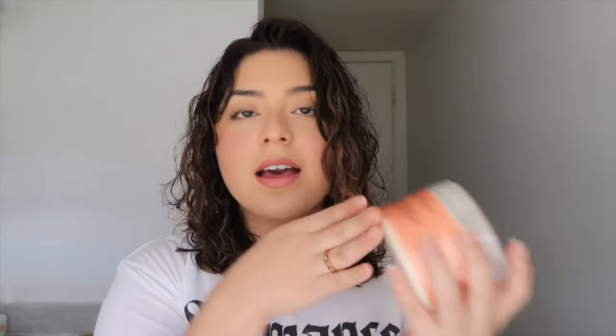Another option is the Shea Moisture Coconut and Hibiscus Curl Enhancing Smoothie. I mentioned this in my last perm video but haven't used it much. It's relatively similar to the soufflé. A lot of people swear by it. You can also mix it with water, and I've found that doing so makes your hair softer and less gel-like.